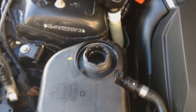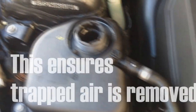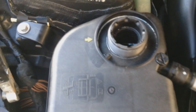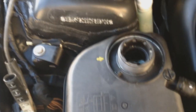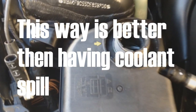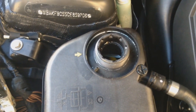That activates the water pump and you can hear it run. This is called self-bleeding. You want to let this go for about 12 minutes.